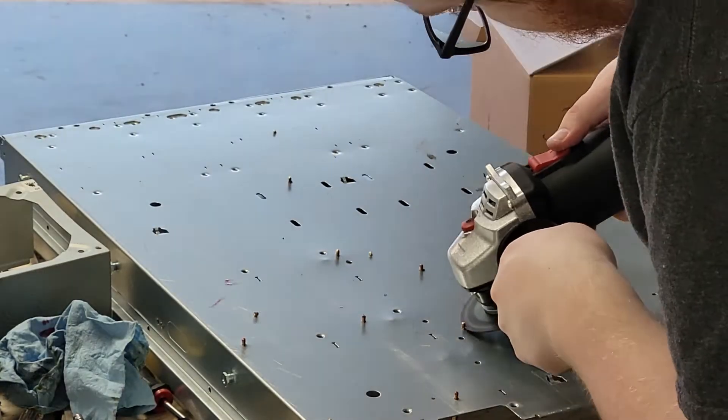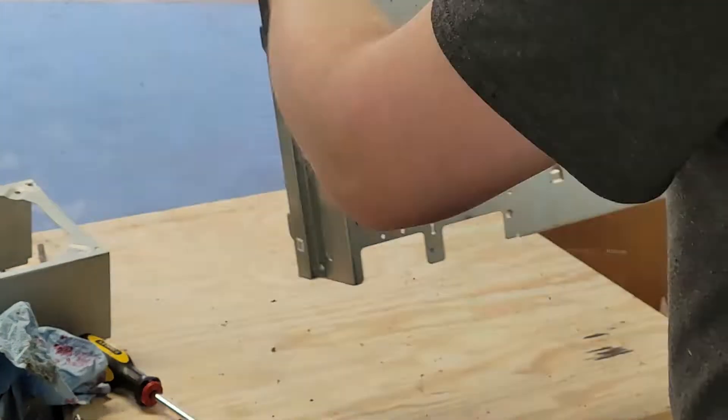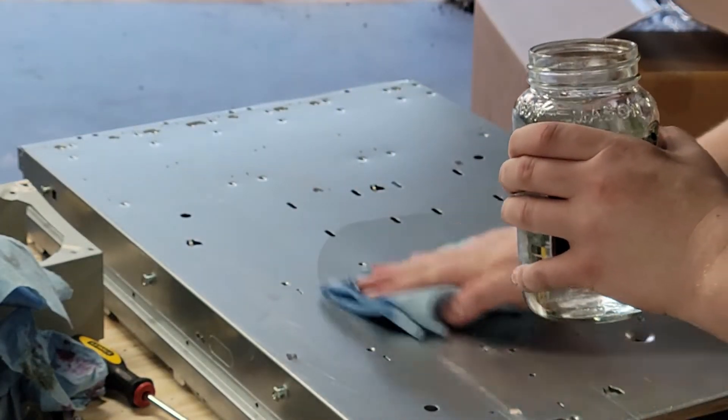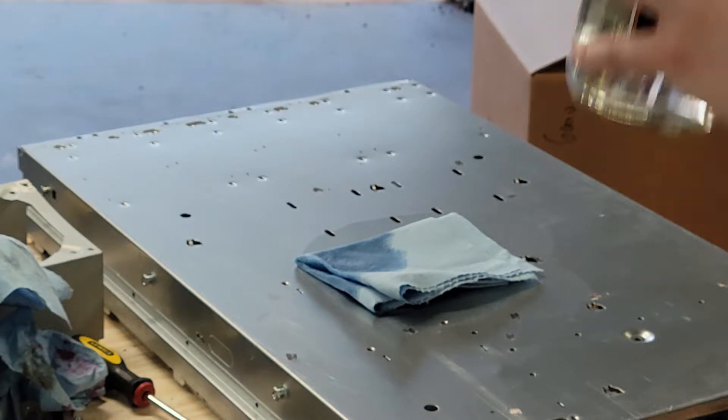Since the standoffs were longer than the sheet metal was thick, I used an angle grinder to knock the excess off. To clean the bottom of the chassis I used 150-proof water to wipe down the surface and remove any leftover oils.